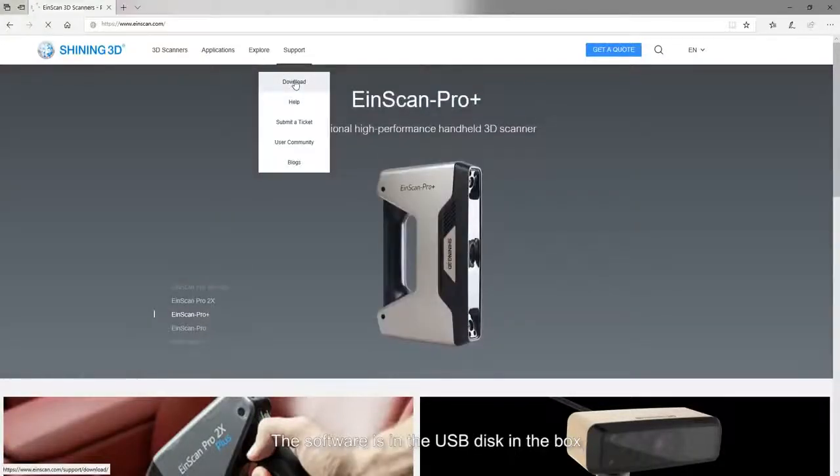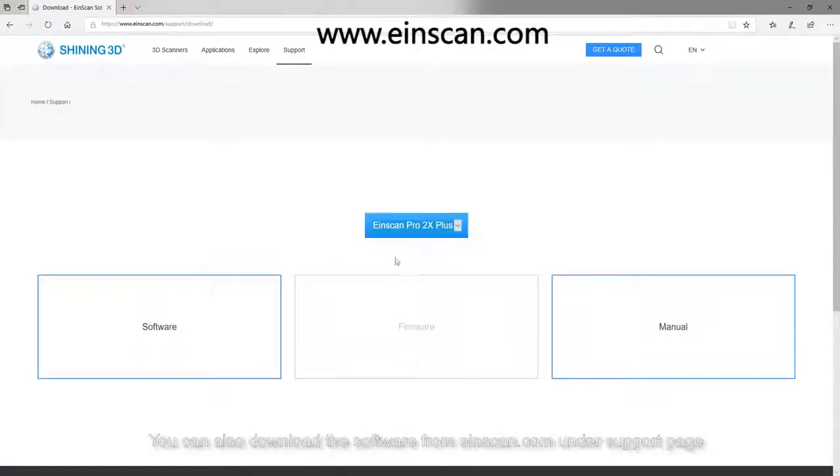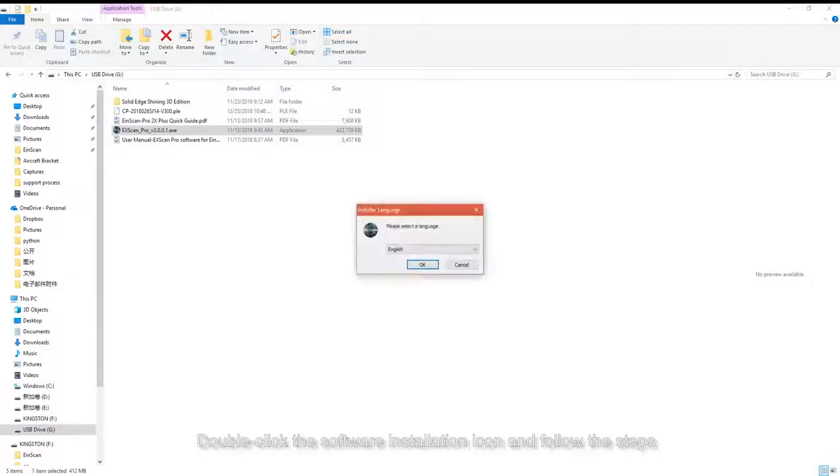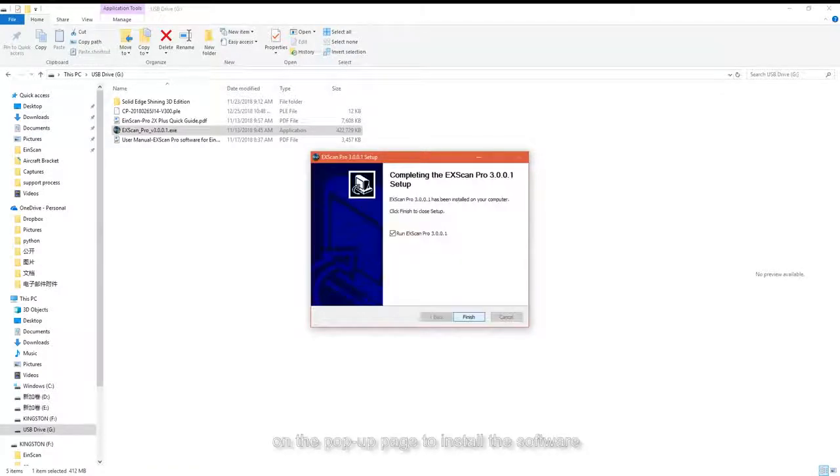The software is on the USB drive included in the box. You can also download the software from inescan.com under the support page. Double-click the software installation icon and follow the steps on the pop-up page to install the software.